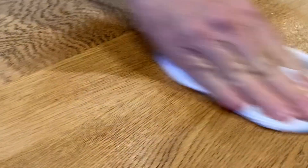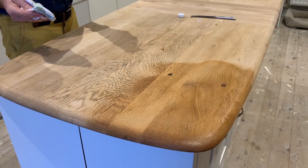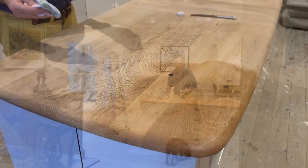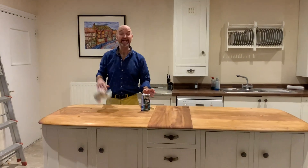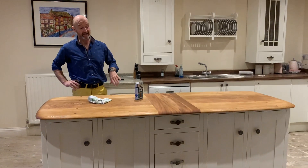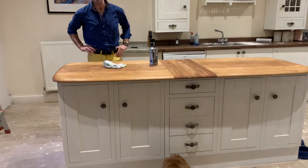No doubt about it, my favourite part of this top are those dowels. Look at those dowels — fitted by Ercol in their factory 50 years ago, they've now been given a new lease of life. Well, three minutes' work, no more, and it is done. It needs another three coats on top over a few days, but that is the end result.